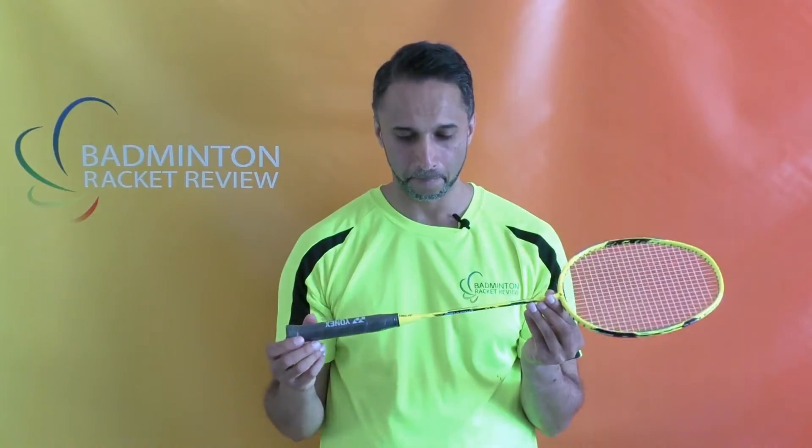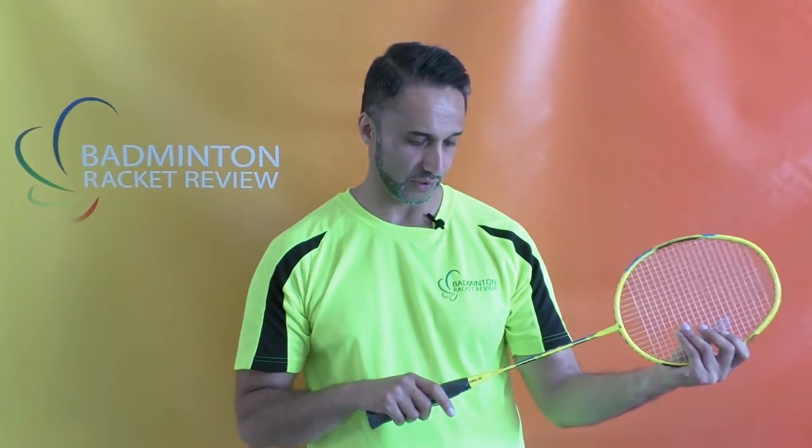It's a 4U weight category racket, so 80 to 85 grams in weight, and maximum string tension is 24 pounds recommended. Remember, if you string over 24 pounds and you happen to have a collision with a partner or something happens to the racket and it cracks, Yonex will not honor your warranty — because they have a way of checking the tension the racket was strung to.